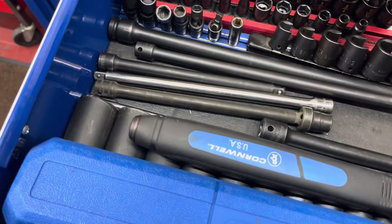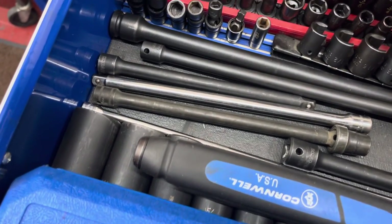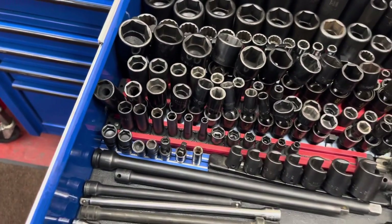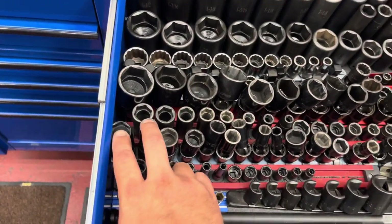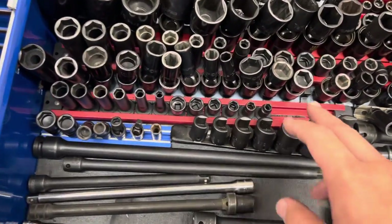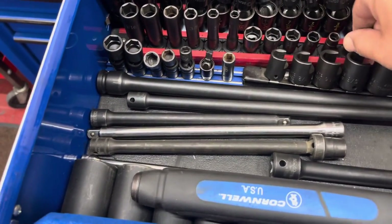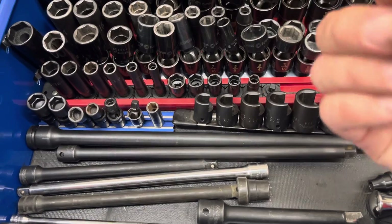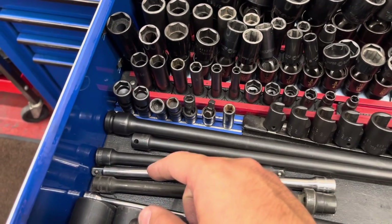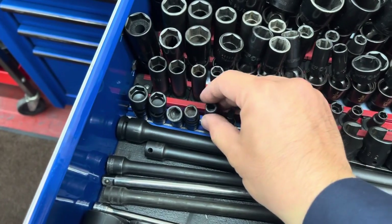On the deep they go from three-eighths to five-eighths, and then the 11/16 and three-quarter are Cornwell. I've got some spark plug swivel sockets that are Cornwell as well. My quarter-inch is Cornwell — quarter-inch to nine-sixteenths, deep and shallow. I've also got some universal Snap-on sockets, quarter-inch drive, five-sixteenths to nine-sixteenths.